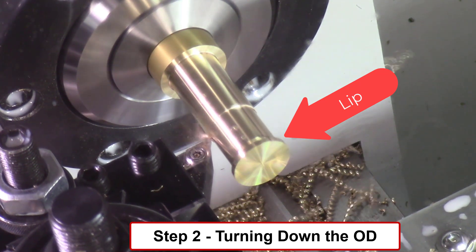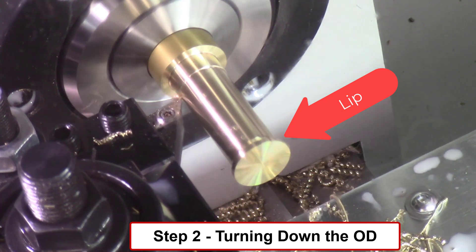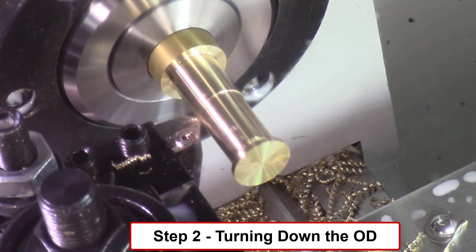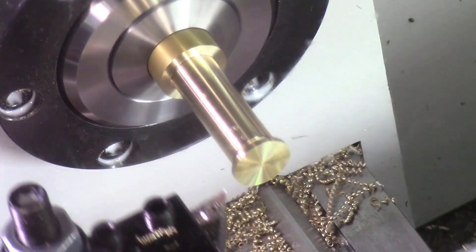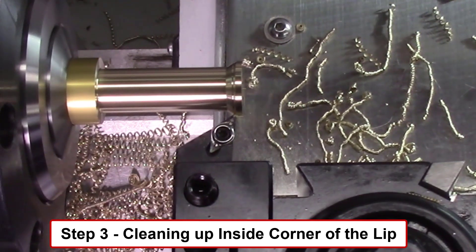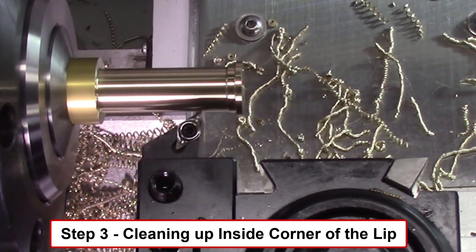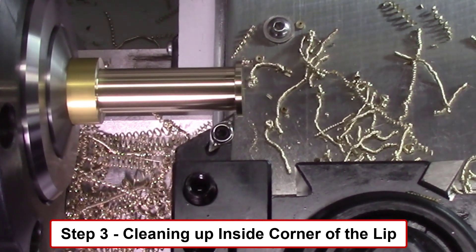This lip will then be cleaned up with the right-hand facing tool in the next step in order to square off this inside corner of this lip. I changed the angle of the camera to better view the following turning operation. I then used a right-hand facing tool to clean up the inside corner of the front lip of this brass bearing, and I obtained a perfect right-angle inside corner of the lip.